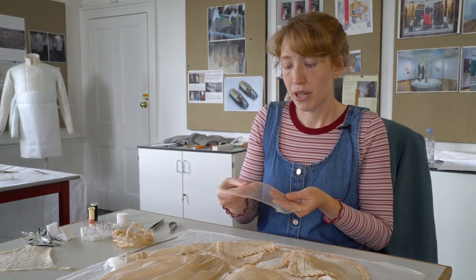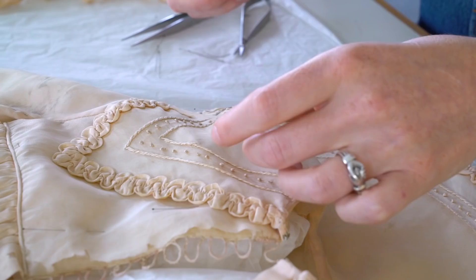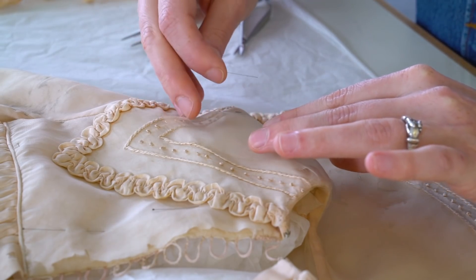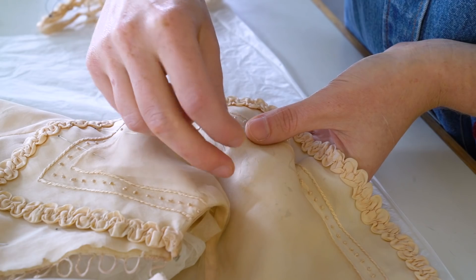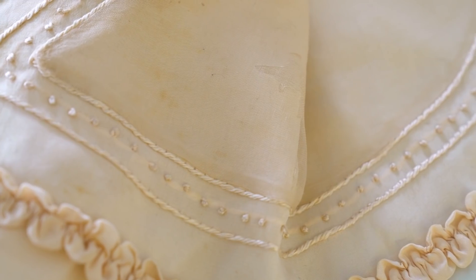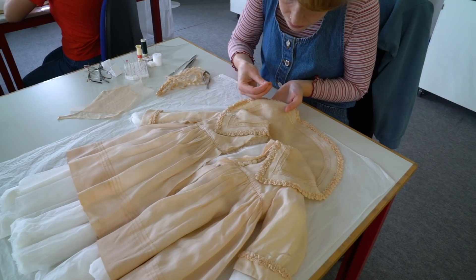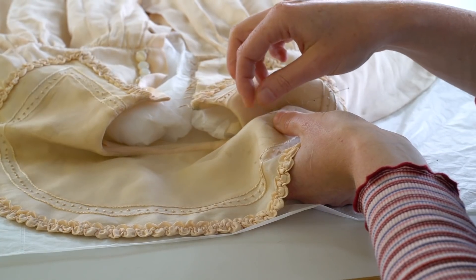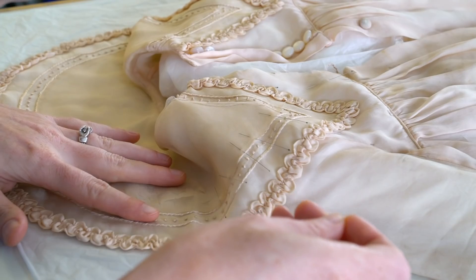Over the top of the whole shape of the collar we've got silk crepoline, which is this semi-transparent support fabric. I've supported it with as minimal stitching as possible because I don't want to put any holes through the silk. I've been stitching the two support fabrics together through the areas of damage, and where I have stitched to the object I've stitched in strong areas around the embroidery. This has been done through a microscope on a laptop so I can see that I'm going through the gaps in the weave — the interstices, we call them — rather than splitting any fibres and further weakening the silk.